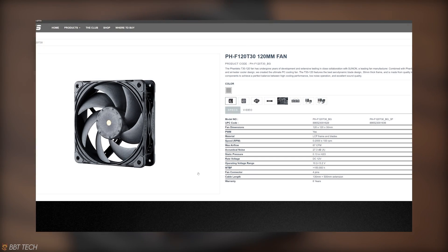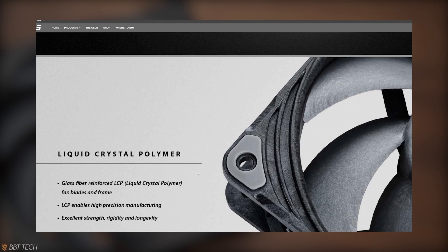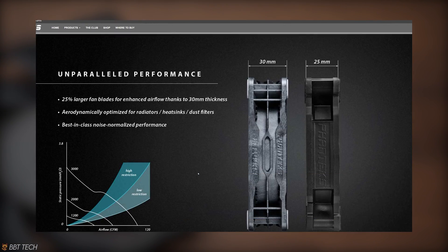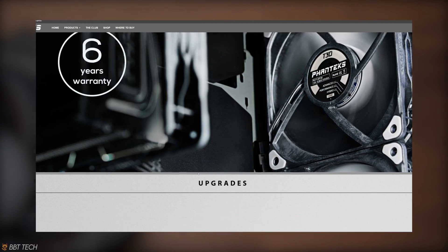However, Noctua's top spot may be pushed over by Phanteks' new case fan called the T30, which is supposed to give the U12A a run for its money. If you guys are interested in a video comparing these two, leave a comment in the comment section down below and I might make a comparison video.